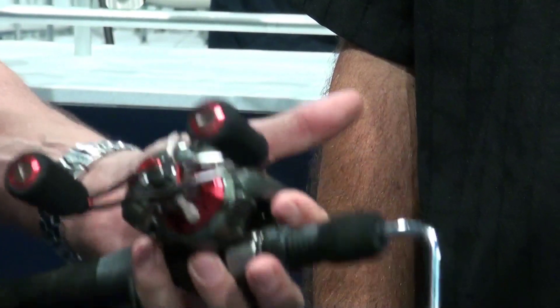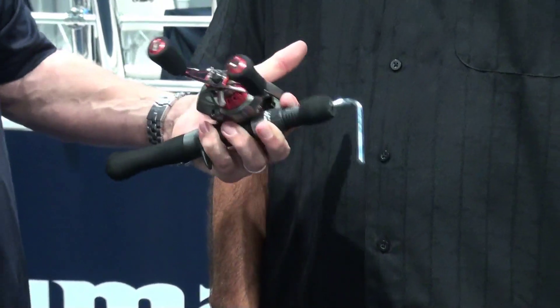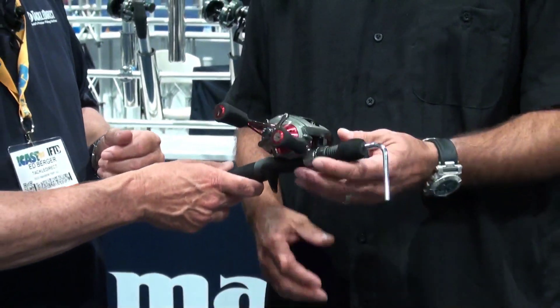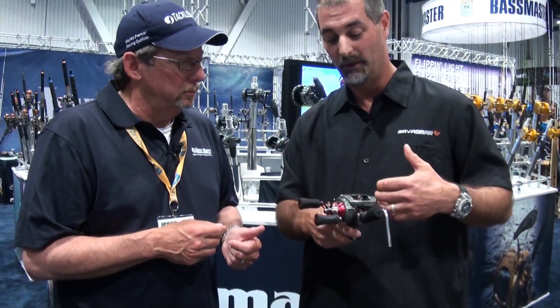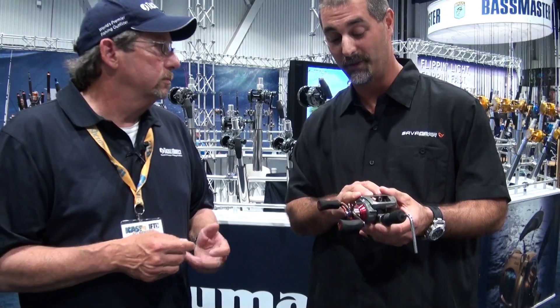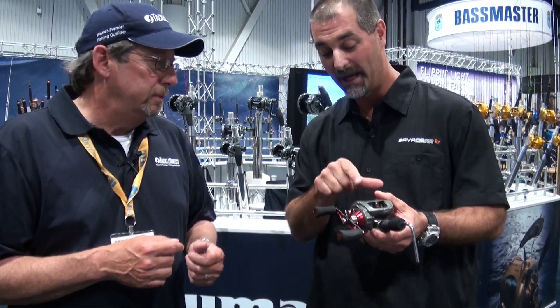It's still a great low-profile size that you can throw all day, and it doesn't have a lot of weight to it. You feel that size and you think, with the drop-down gearbox, you're not sure how much power you're going to get out of this reel — but it outputs 25 pounds of max drag pressure. Highest in class for this size reel. That's huge.